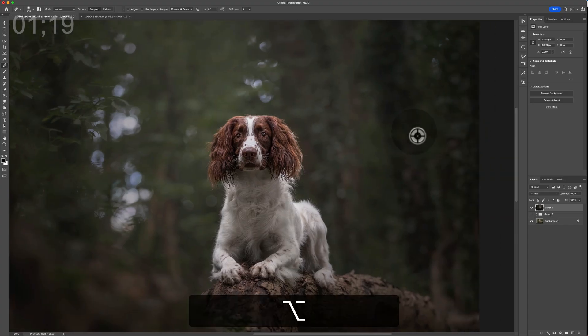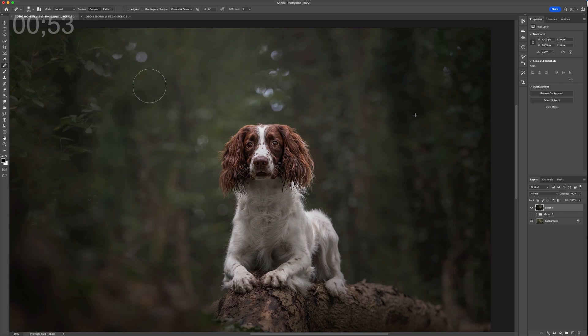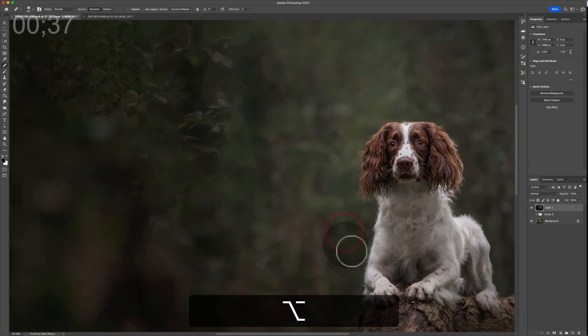For lighter areas, the tool can get confused at first — this is a very important point. Take a sample source from an area of texture, and when you start going over a light area it may get confused and turn into a mush. Keep your mouse pressed down and keep working the area in little circles. What it will do is start to darken and work through those areas, going back and correcting itself — and if you just keep your stylus or mouse pressed down and keep working it, you'll end up with a really clean transition.